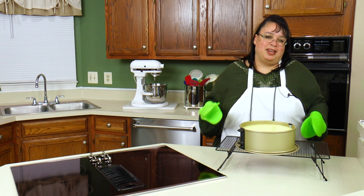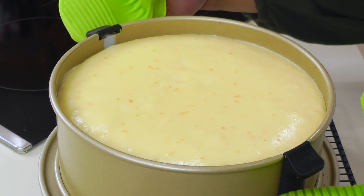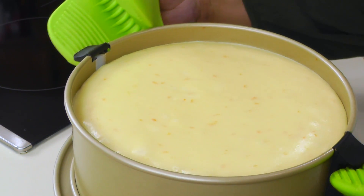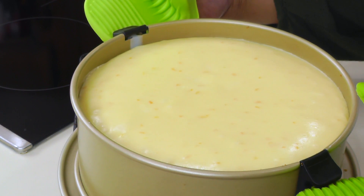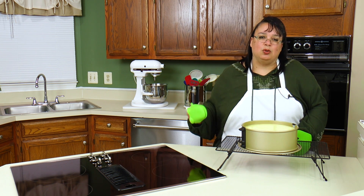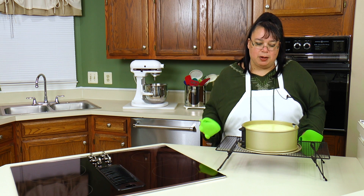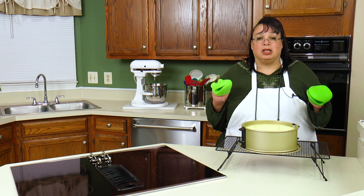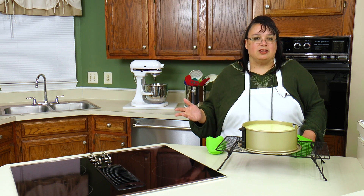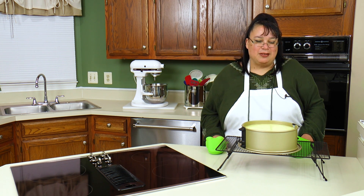We've taken the cheesecake out. You want it set, but you want a little jiggly in the middle. See how it looks all set, but if you shake it, it's slightly jiggly in the middle — it doesn't look like a watery jiggly, just a jiggly. It ended up taking an hour and about 25 minutes. We're cooking it at such low temperatures. If you want to do it faster, put it in a water bath and increase the temperature some. We did it at 250 to try to prevent it from cracking at the top. We're going to let this sit and cool completely, then put foil on it and put it in the refrigerator basically overnight. It needs to set up about eight hours.